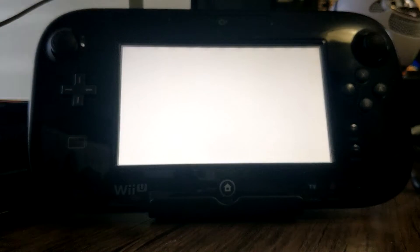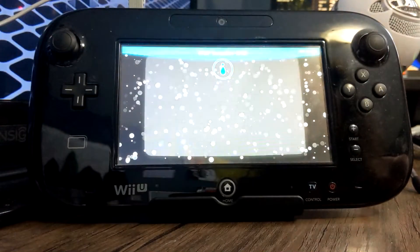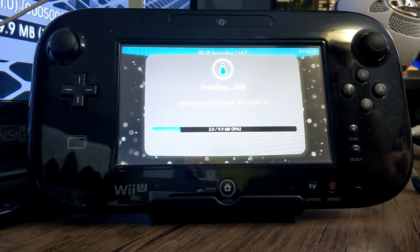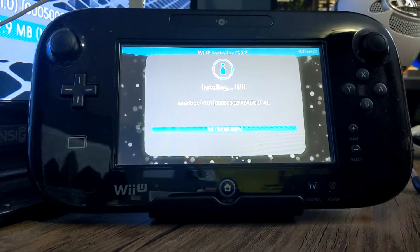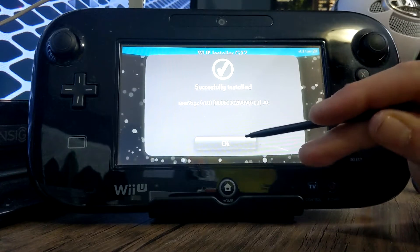Here you can install it to your NAND or your USB drive. It's very small so I'm just going to do it to my NAND, which is your internal Wii U storage. Click on it and it should begin the process. It'll bring up the Wii U menu but it's still starting the installation — don't worry about that. It's installing and should be pretty quick. And we're done — successfully installed, so press OK.